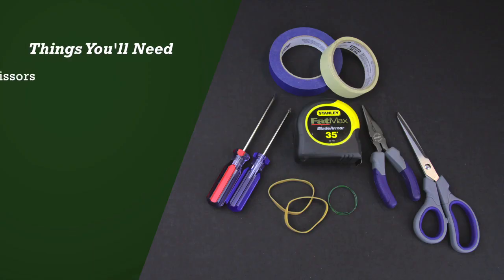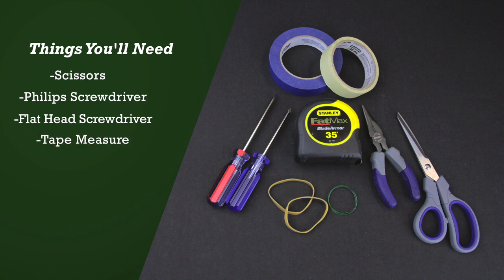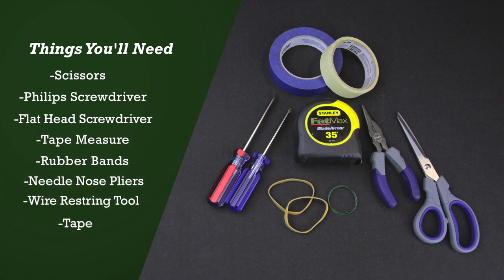The tools you'll need for this repair are scissors, a Phillips and flathead screwdriver, a tape measure, rubber bands, needle nose pliers, a wire restring tool, and tape.